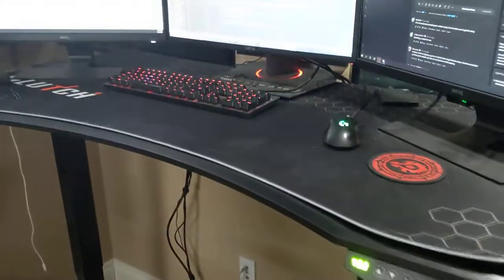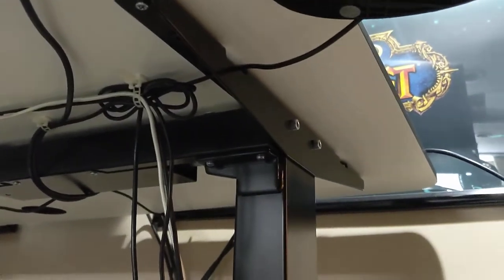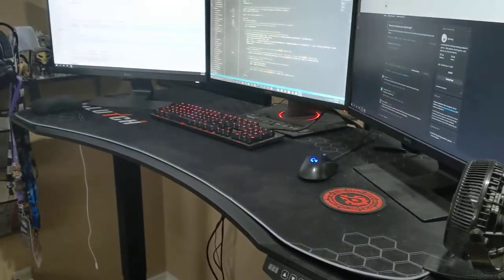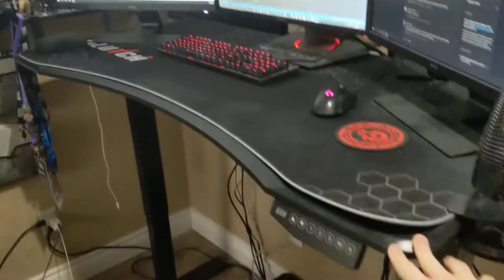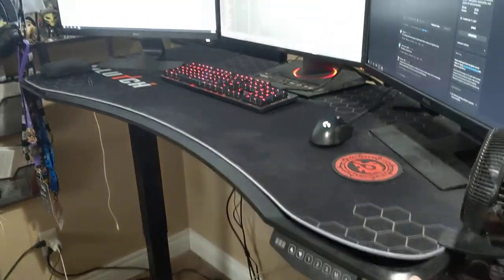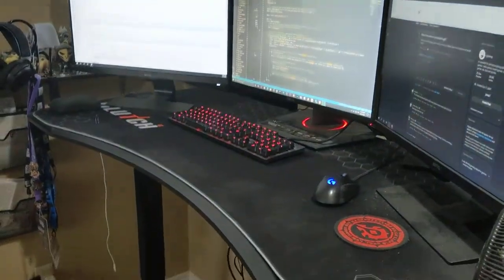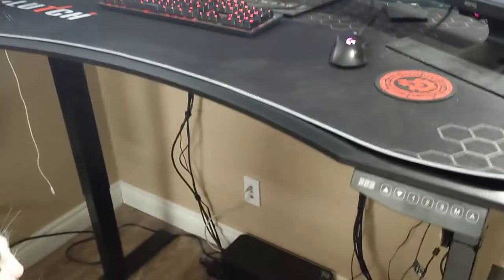This is a good height for me. I made sure to have the legs close to the edge, and that really increases stability. As you can see, it's very top heavy right now with three monitors, and it's not really moving — it obviously moves a little bit, but it's very stable at this height.